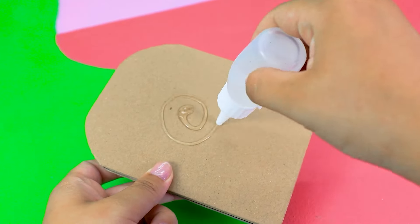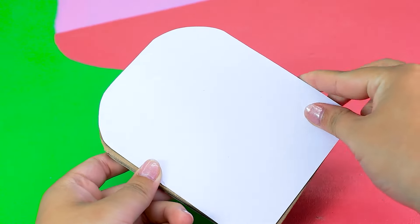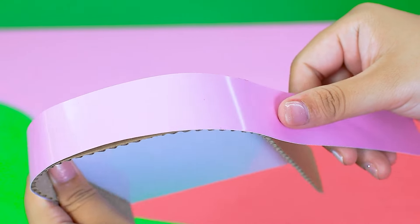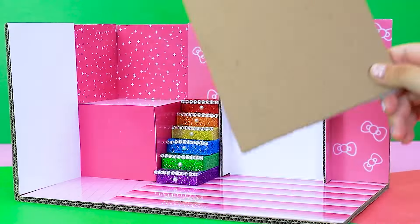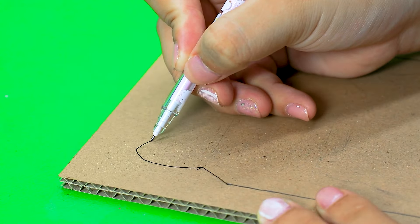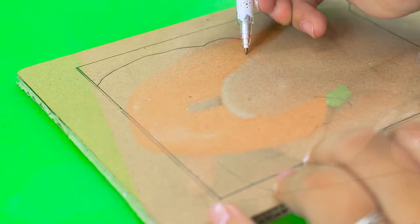Next step, I think we need a big kitty headboard for this house. So now I'm using pink paper and cardboard to make it. Using cherry blossom design to sketch kitty. Cut it.